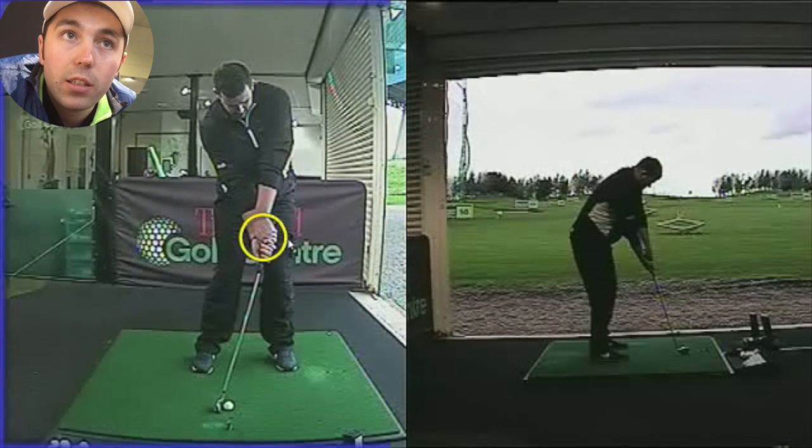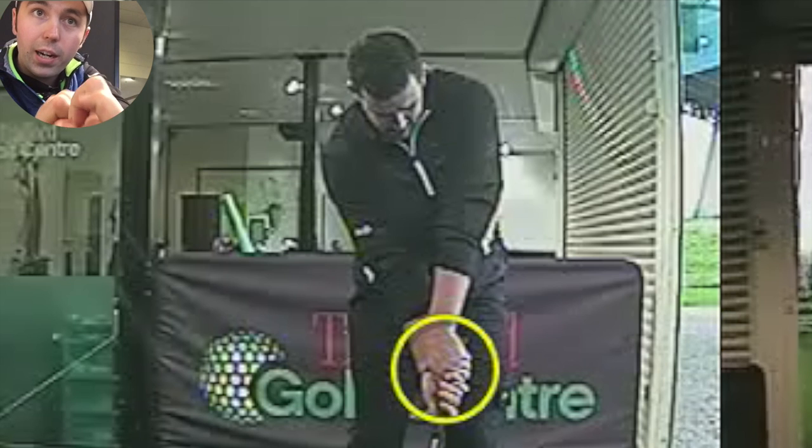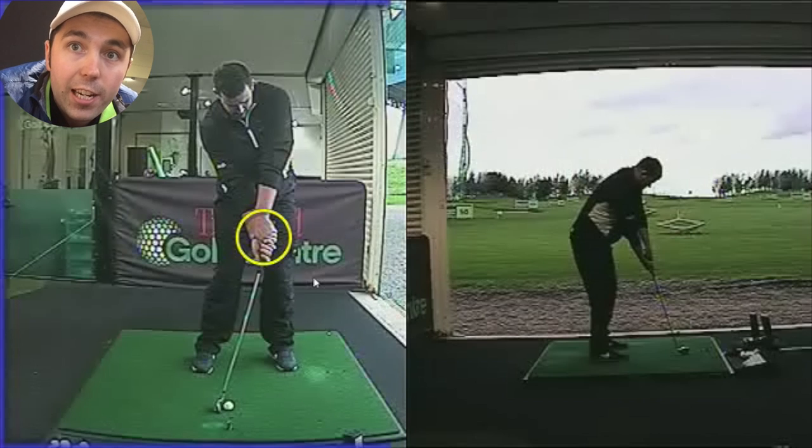Both of his hands are in the strongest grip position I've ever seen, ever. The hands are so far around the back of the club. Now this would make the club face, without question, aim to the left and would completely de-loft the face, completely.